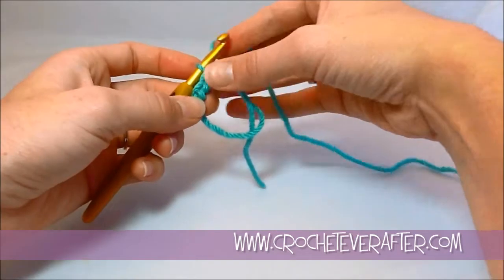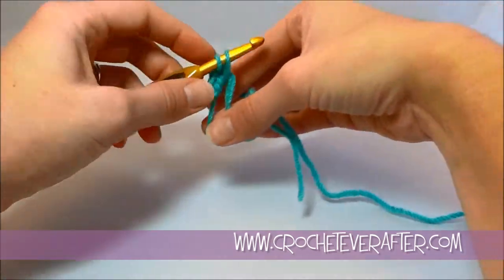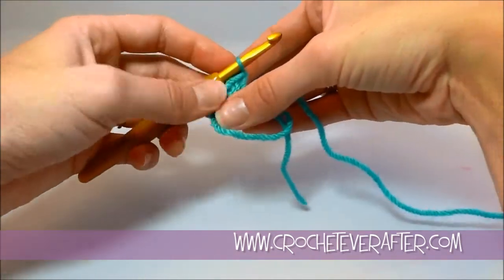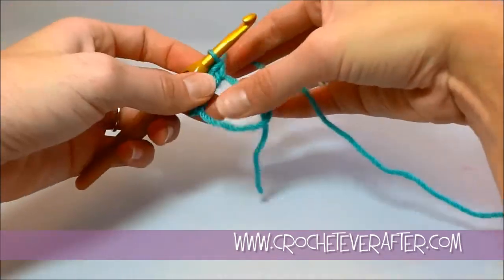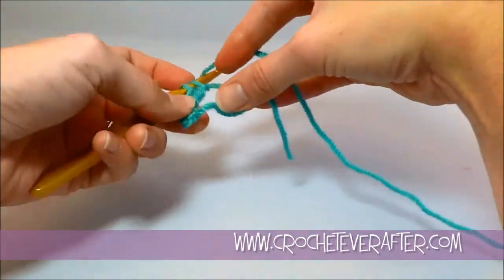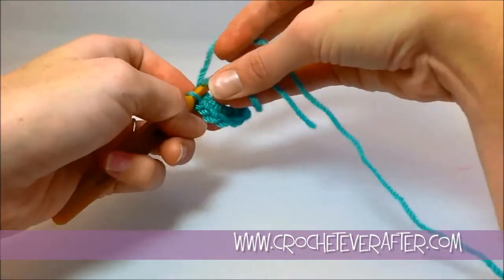I just made a second one. I'm going to make another one: reach through the center, lay over, yarn over, pull up the loop, yarn over, pull through. I've got three, let me do three more. Center, yarn over, yarn over, pull through. Go through the center, yarn over, yarn over, pull through. I have five — one more.